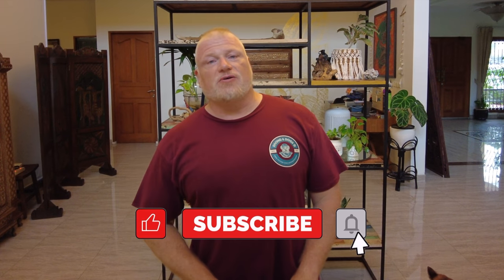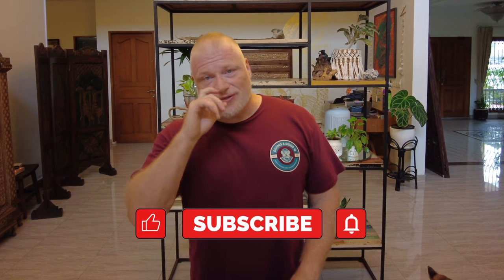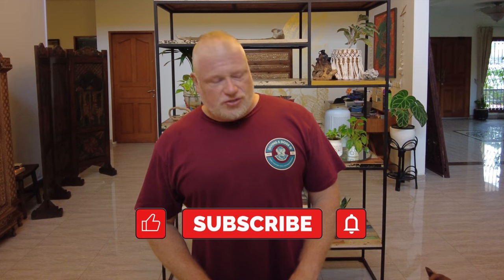Hello, I'm getting ready to go on a dive trip that is just two days away. What I'm going to do is quickly show you what I pack to take my videos. The first thing I get out before I start packing anything else is my electronic equipment.